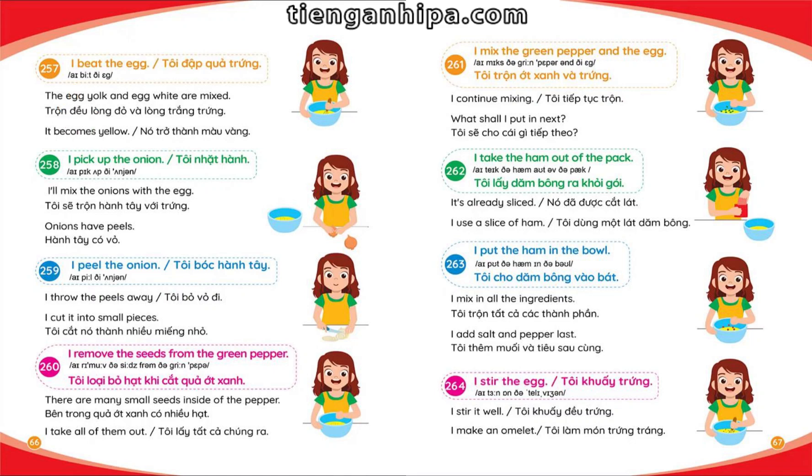I beat the egg. The egg yolk and egg white are mixed. It becomes yellow.